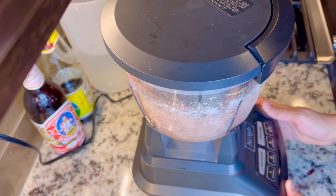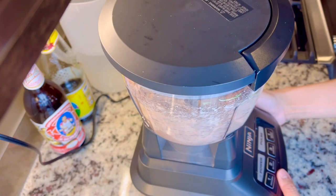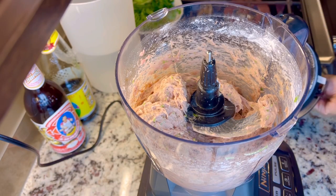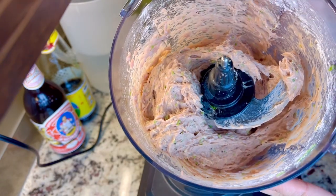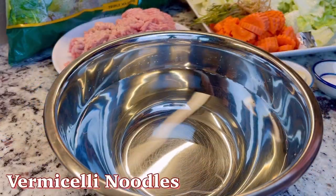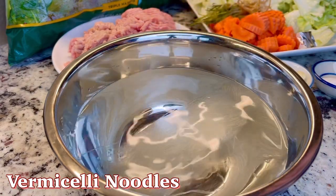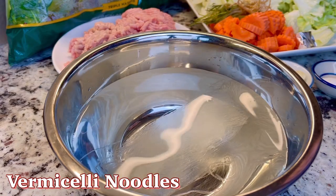Blend the garlic, cilantro, and pepper until well combined, about a minute or so. Set it aside. Next, I am going to soak one portion of vermicelli noodles for about 5 to 10 minutes, or until softened.